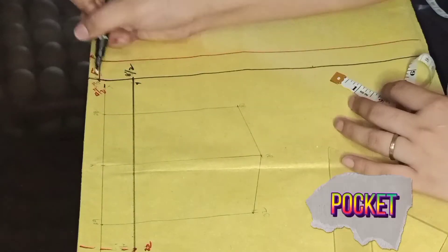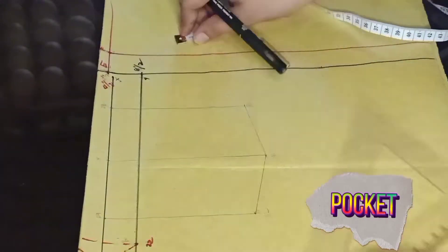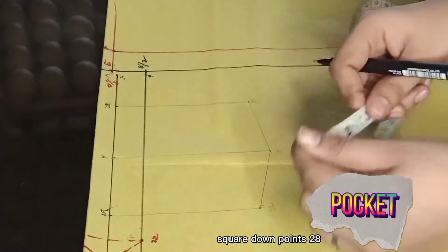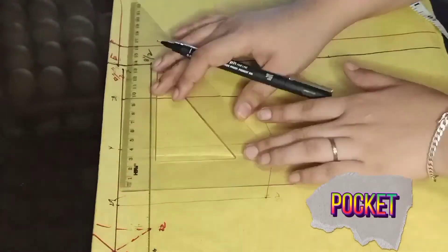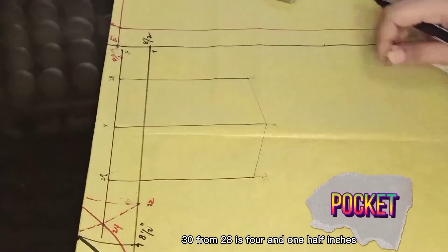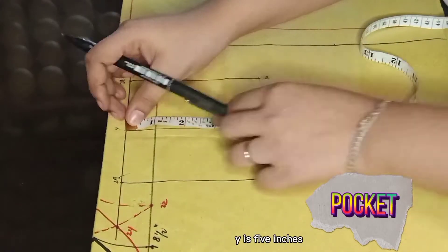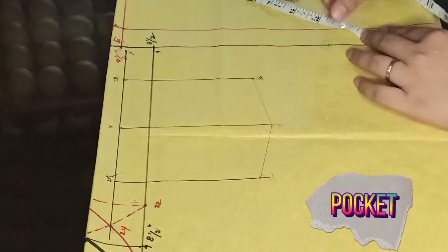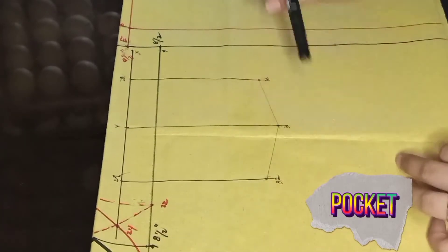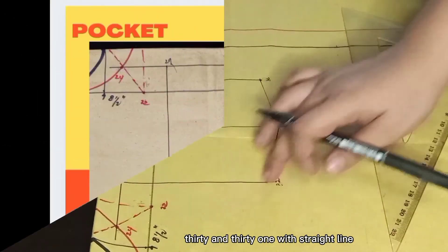Pocket: X is 1 inch from point 4. Square out X. Y is the center of line 24 and X. Square down points 28, Y, and 29. 30 from 28 is 4 and one half inches. 31 from Y is 5 inches. 32 from 29 is 4 and one half inches. Connect 32 and 31, and 30 and 31 with straight lines.